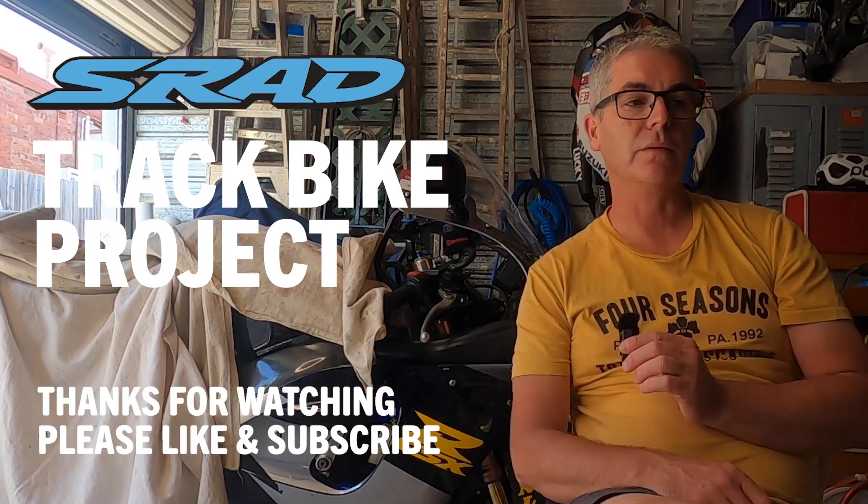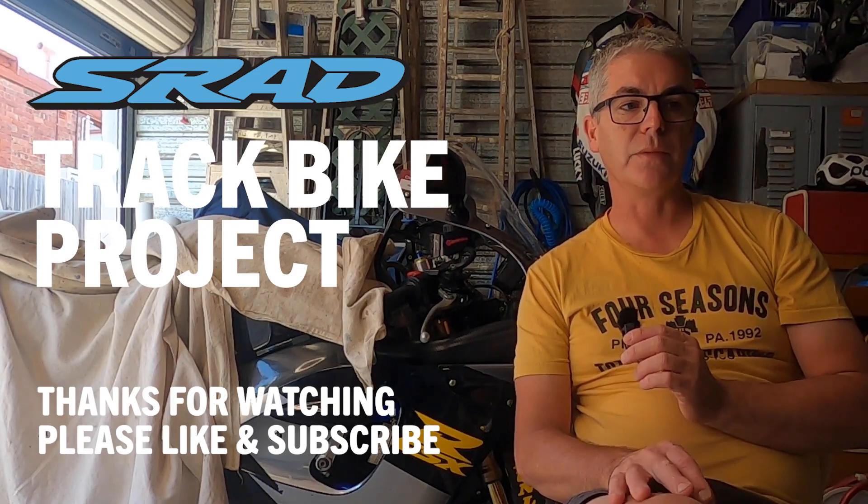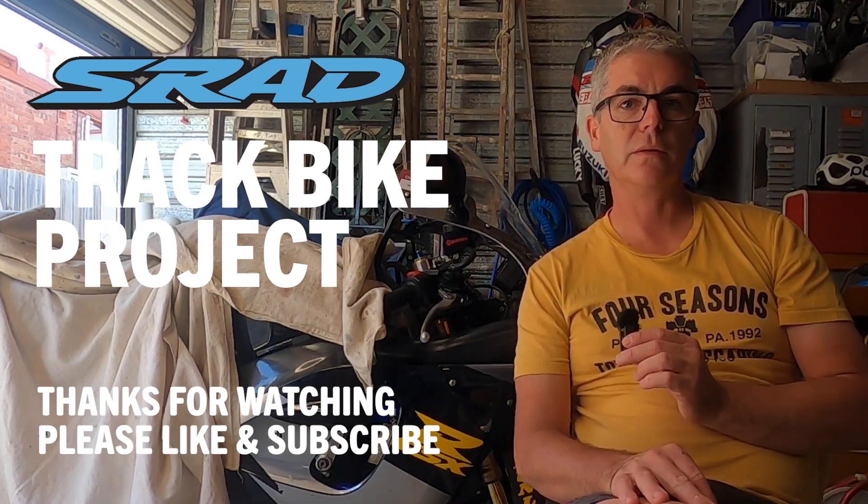I'm thoroughly looking forward to now getting ready for a track day at Phillip Island at the end of January. Thanks for watching and I'll see you in the next one.